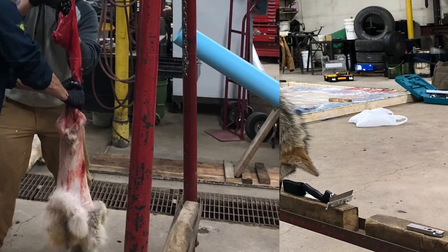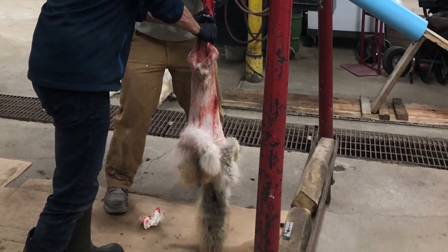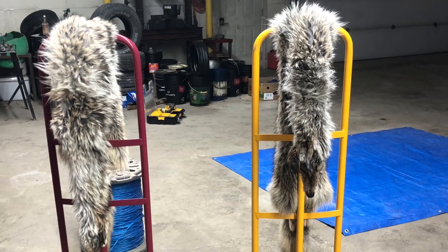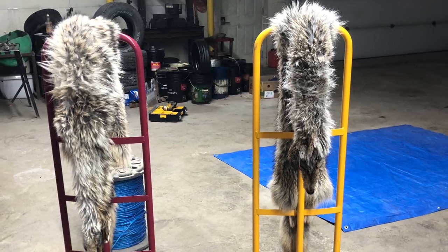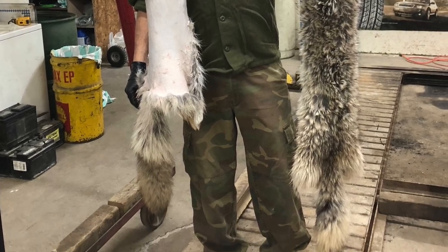Hey everybody, welcome to the channel Life of a Zero. This little video I have for you is a short clip of my friend and I taking on the challenge of trying to tan a couple of coyote hides.